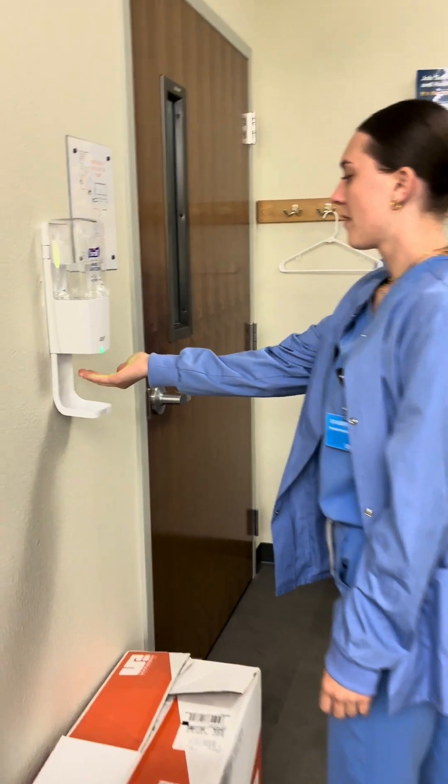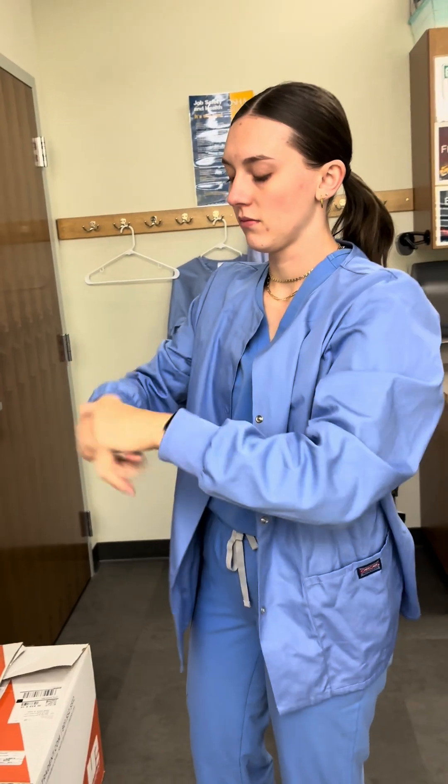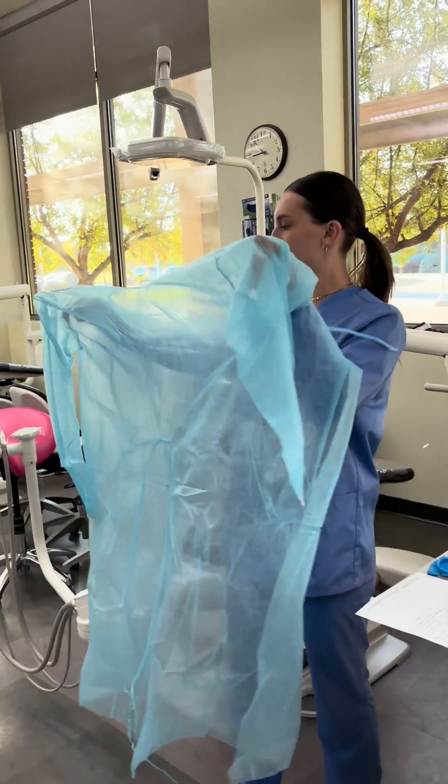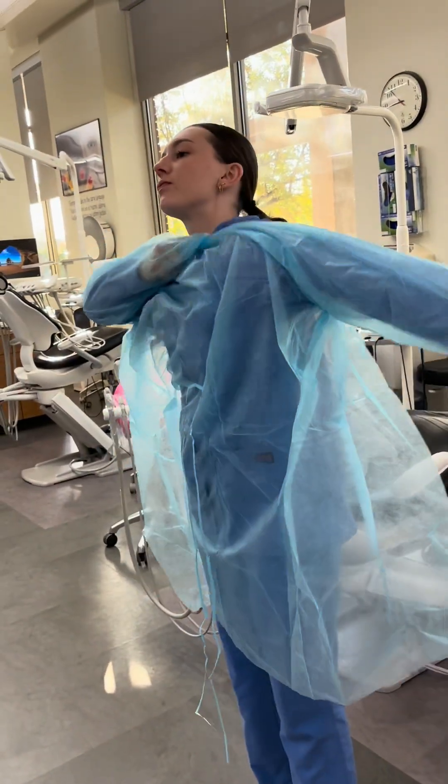Now she's going to get hand rub and dry it really well. Now that hands are done, she's going to put PPE on, starting with the jacket.